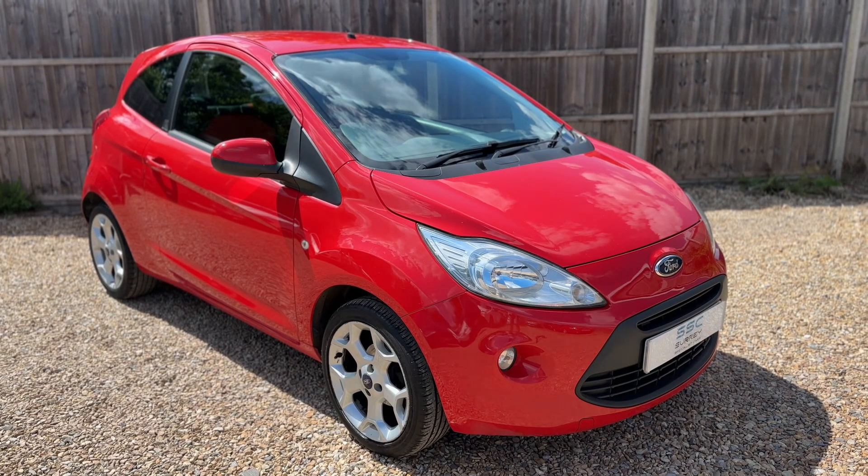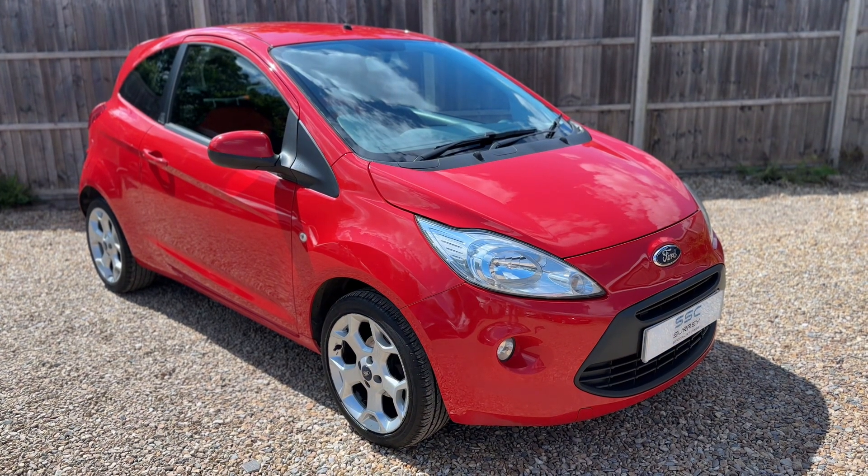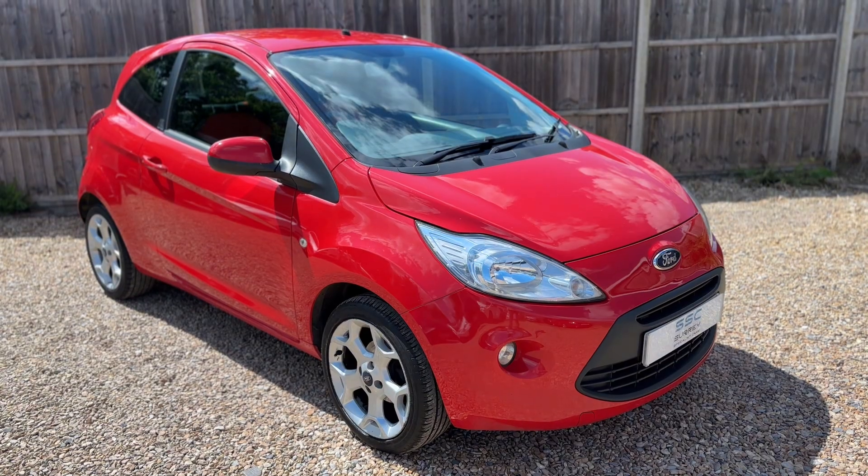All that leaves me to say is thank you for taking the time to watch this video. If you'd like to come and see the car for yourself and have a test drive, please feel free to give us a call here at Surrey Specialist Cars. We'd love to hear from you soon.